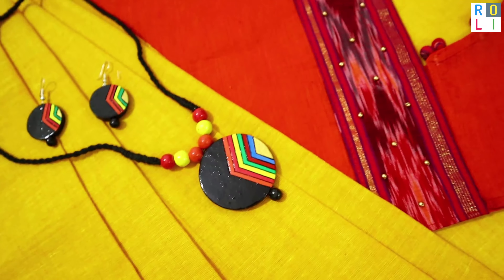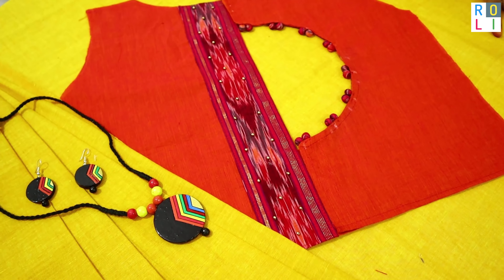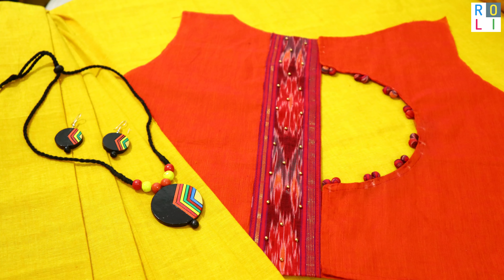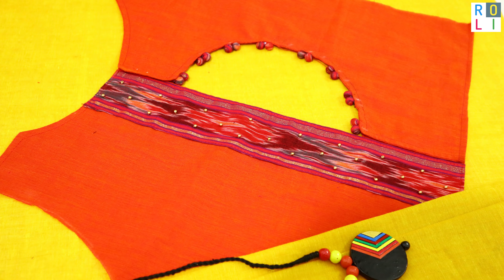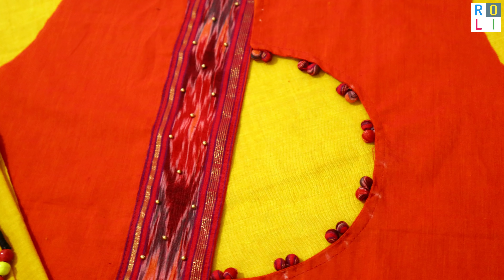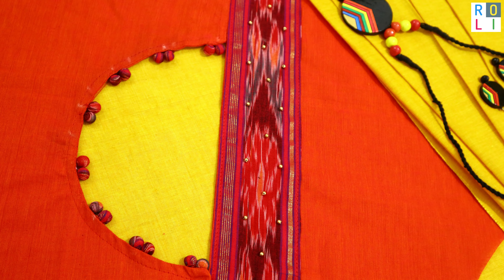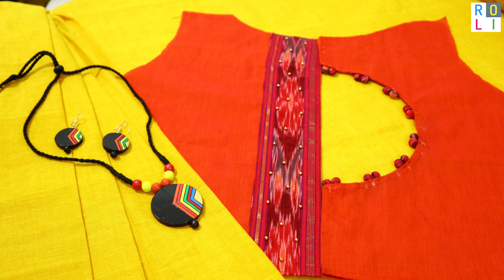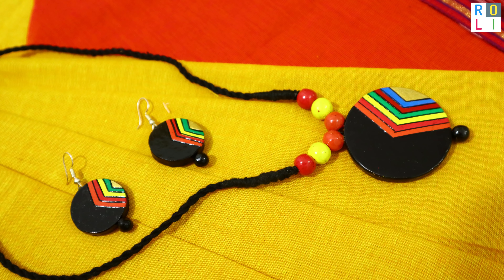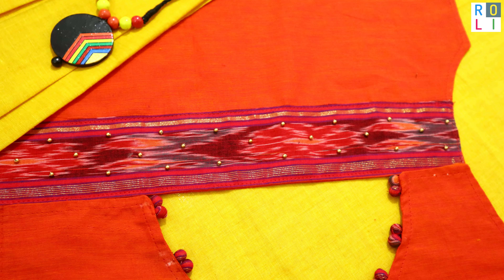We are using a yellow color sari with a semicircle design. There is a terracotta jewelry set with a lot of terracotta jewelry — I have done a lot of terracotta jewelry. There are lots of colors and models in the collection.